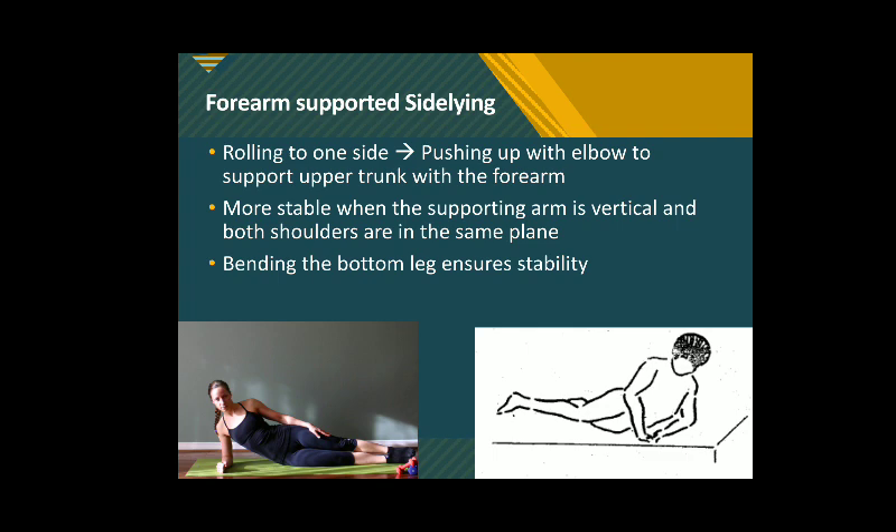This can be done by bringing the patient into forearm supported sideline — rolling to one side and then pushing up with the elbows so that the upper trunk is supported on the forearm. It is more stable when the arm supporting the trunk is vertical and both shoulders are in the same plane. The bottom leg is slightly bent to increase the base of support and make the position stable and secure for the patient.